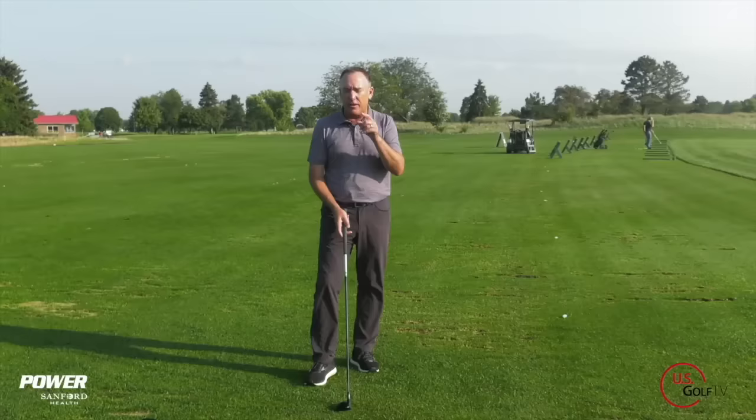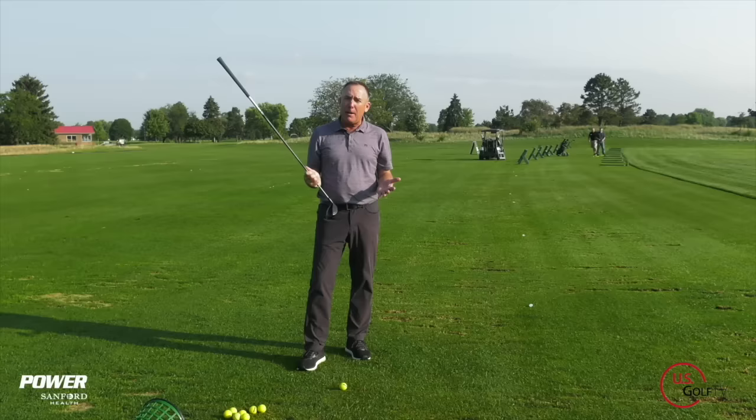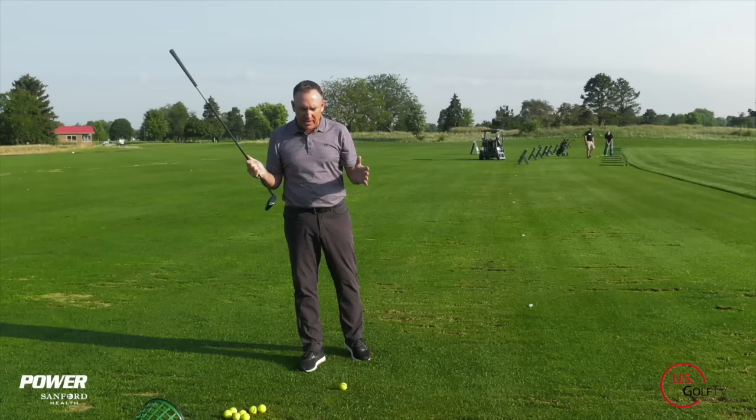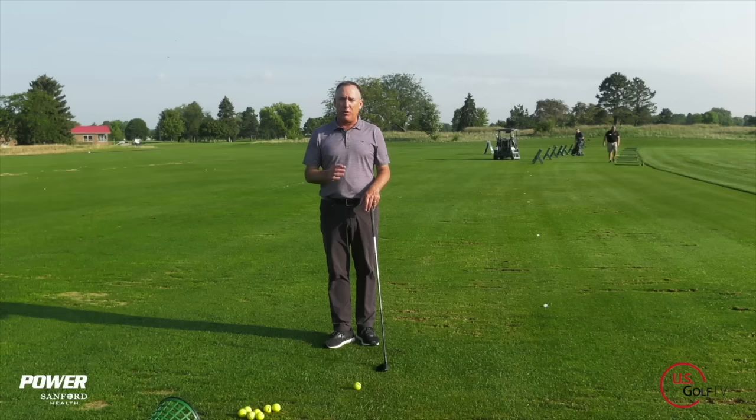The first thing you've got to understand is when you're hitting a fairway wood off the ground, the most important thing is controlling where the club hits the ground. Because when you're topping it — you know this already — the club is hitting the ground or bottoming out behind the ball. Here are the things that control where the club is hitting the ground, and if you're topping your fairway wood, you're doing one of these.